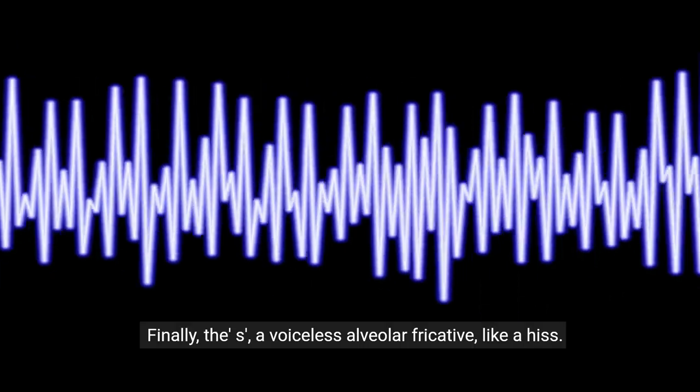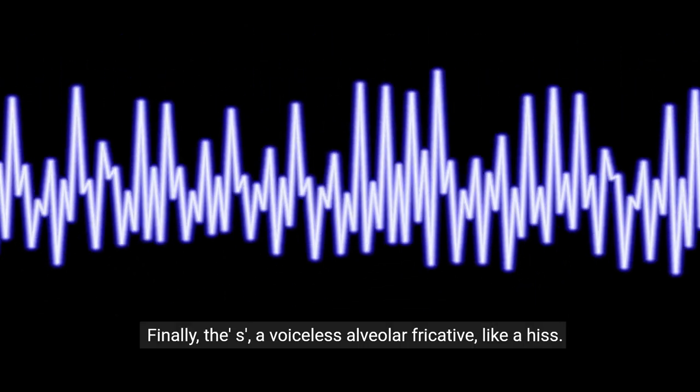Repeat the uh sound just as before. Finally, the S, a voiceless alveolar fricative like a hiss.